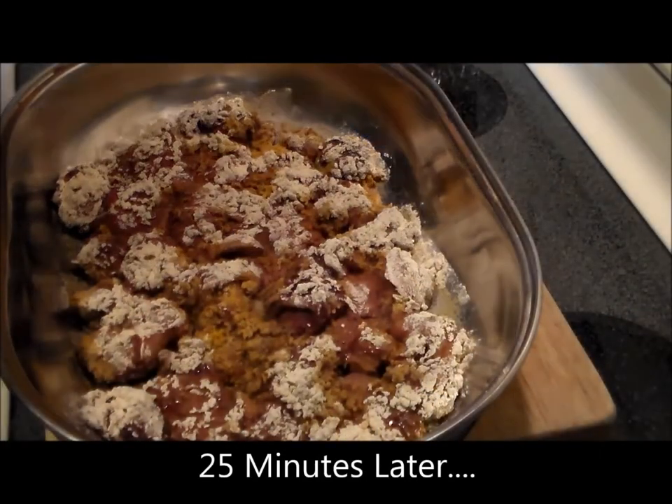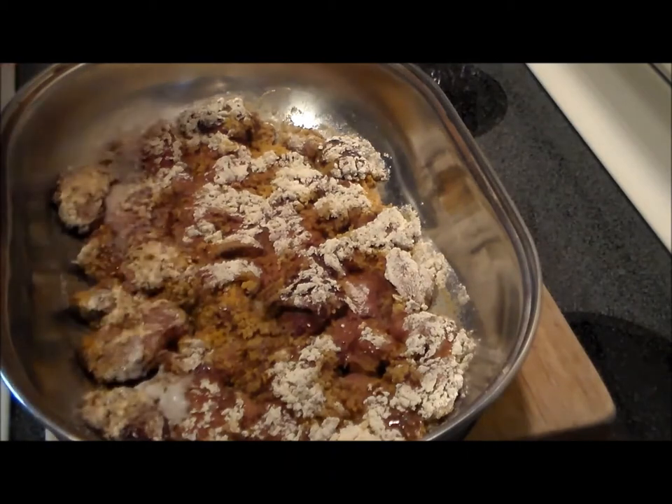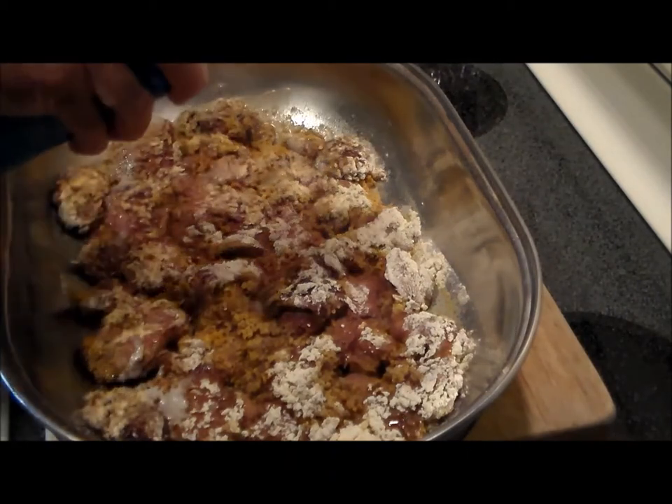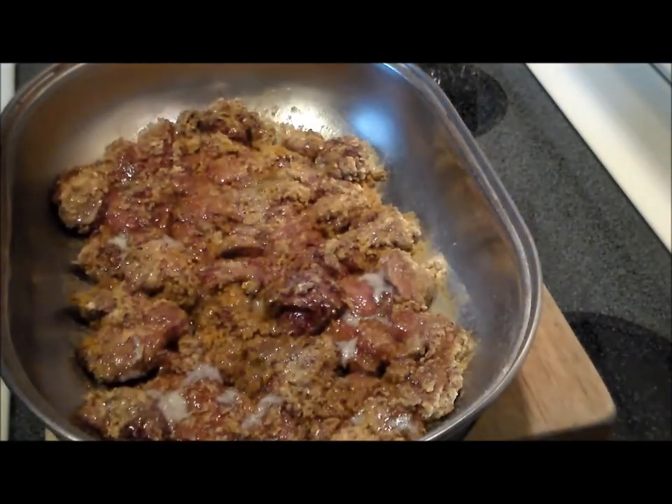So 25 minutes in they're looking good. Now we're going to shoot the top with a cooking spray — canola oil cooking spray. That way we don't have to mess around with flipping them over. Back in the oven they go.